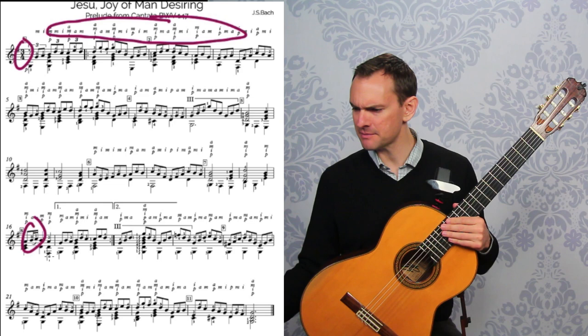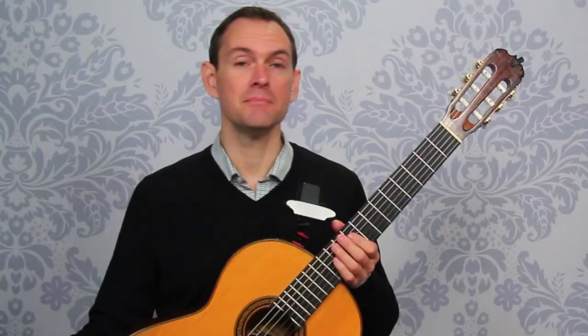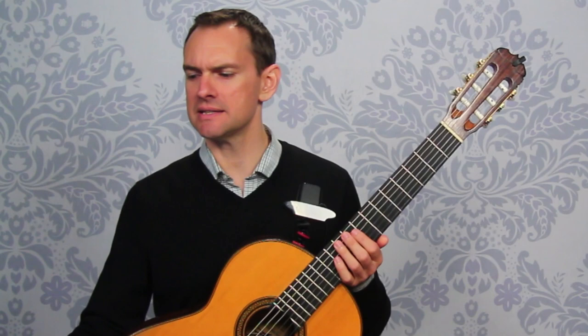Just that one little spot we go into 16th notes right there. So mainly it's just this — it's almost like a jig. It could be written in 9/8 just as easily as 3/4 with triplets, and it would look exactly the same on the page.